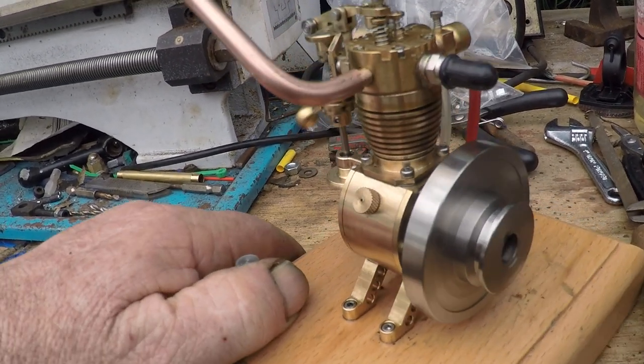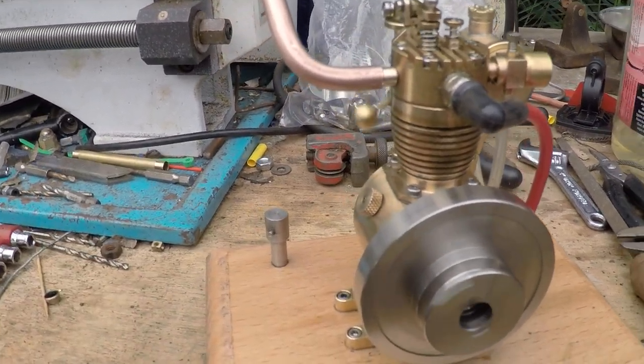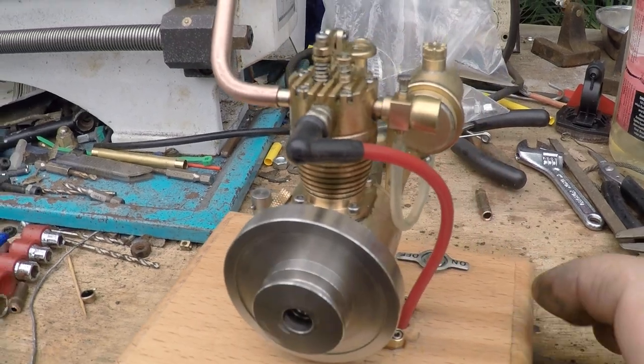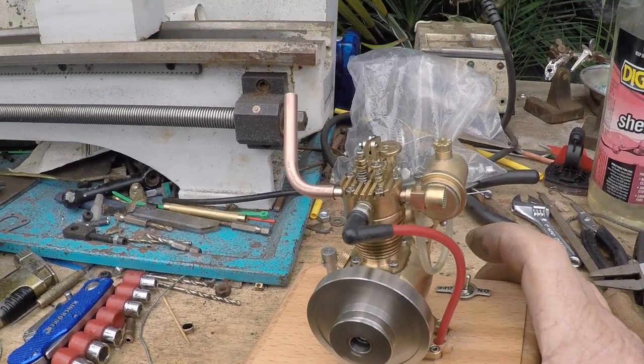Beautiful motor, runs nice, starts easy, running on a little battery I pulled out of an e-cig I found on the side of the road.